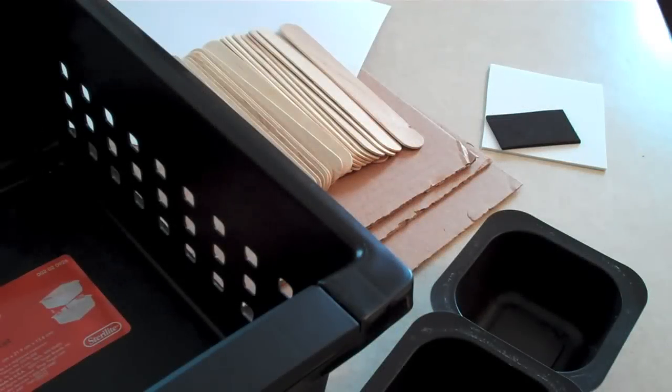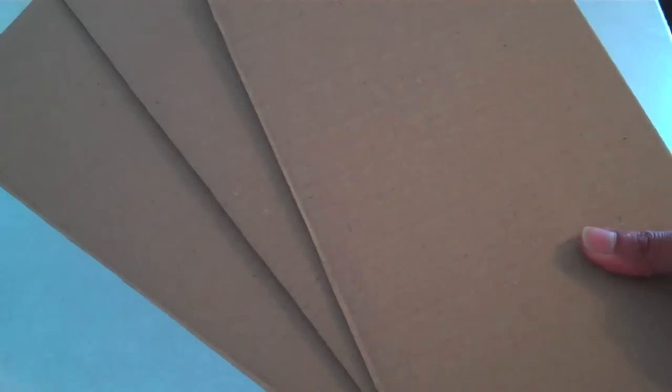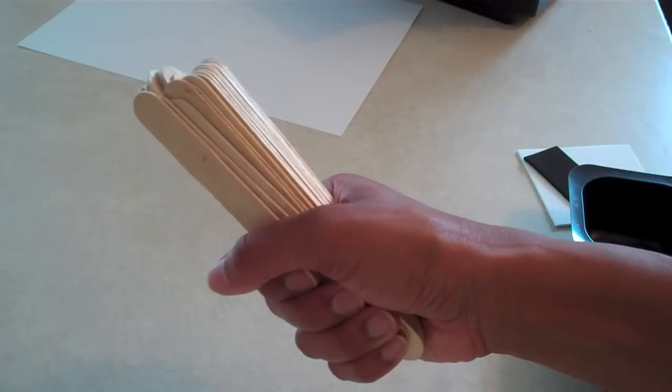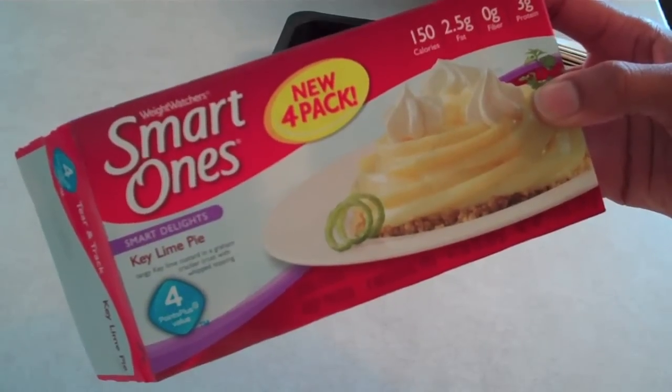I am going to make a hot tub or jacuzzi for a doll using a plastic basket, cardboard, paper, scrap pieces of craft foam, popsicle sticks, scrapbook paper or contact paper, and some cleaned out containers from my small indulgence.